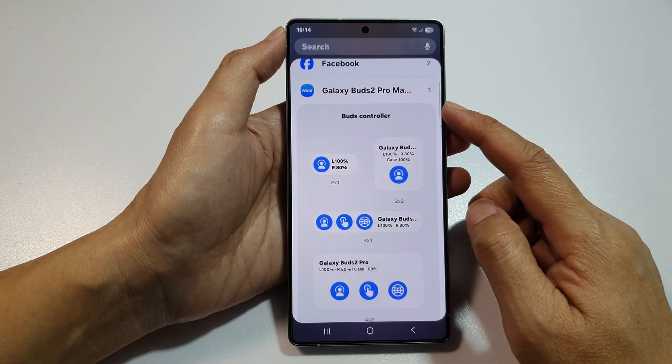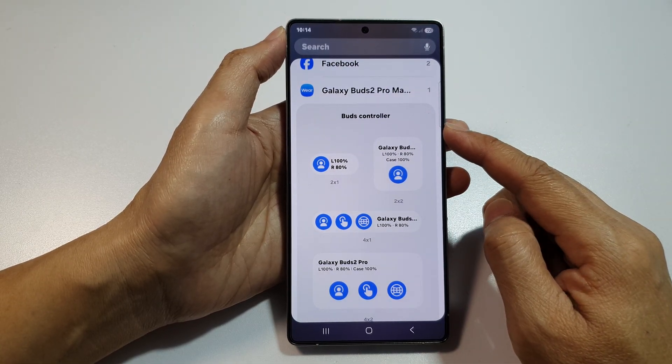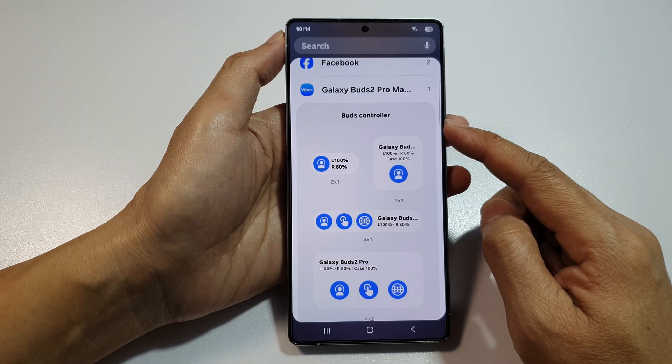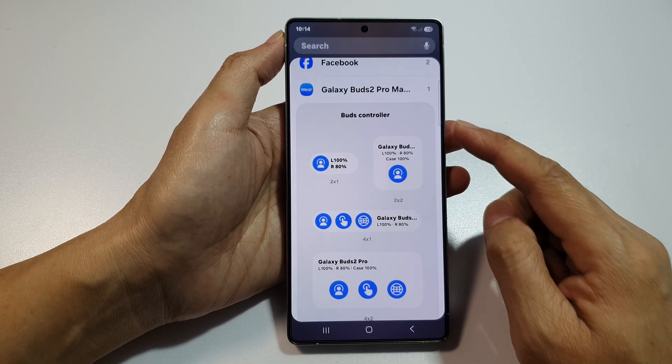How to add the Galaxy Buds controller widget to the home screen on the Samsung Galaxy S25, S25 Plus, and S25 Ultra.